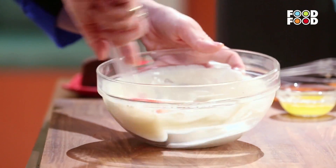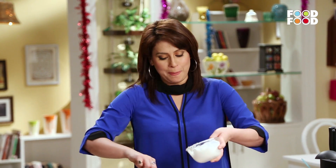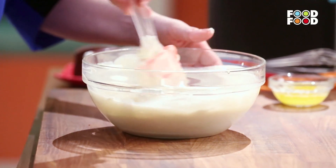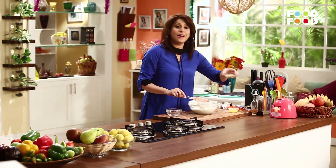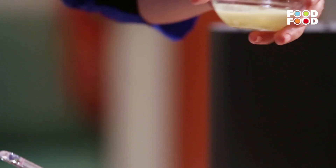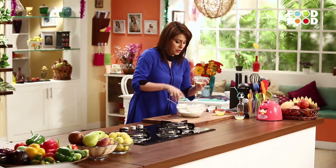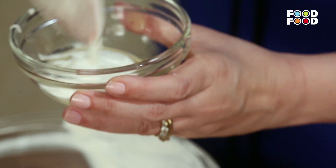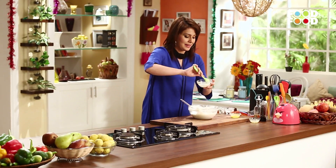Usse achhe se iske saath mix kar lenge. And then we are going to fold in the rest of the whipped cream. Okay, lovely, this is done. Bas ab isse humme set karne ke liye fridge mein rakhna hai. Uske liye humme lena hoga thoda sa gelatin — ek alag bowl mein loongi thoda sa gelatin. I am going to mix it with a little bit of this mixture, and phir hum yeh pure mixture mein se mila denge.